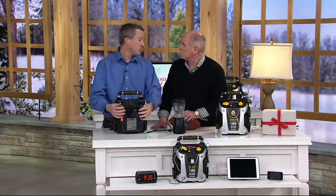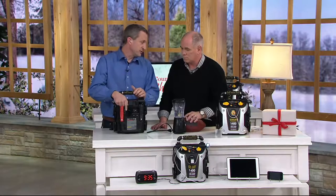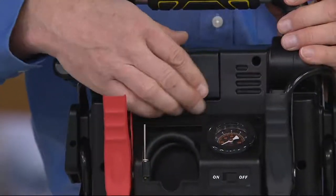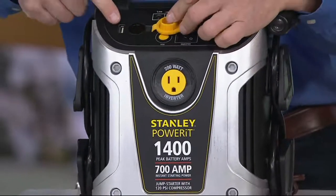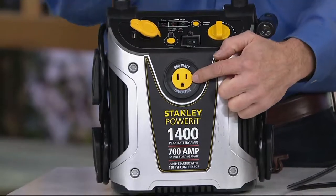It has the three most important things you can have with you in your car: power to jump-start your car if the battery dies; an air compressor, because there are four tires and a spare and they're always going low — you're probably going to use that more than anything else; and a backlit pressure gauge so you'll be able to see it when it's dark out. On the front, you've got both 12-volt and USB power as well as 120-volt power up to 200 watts.